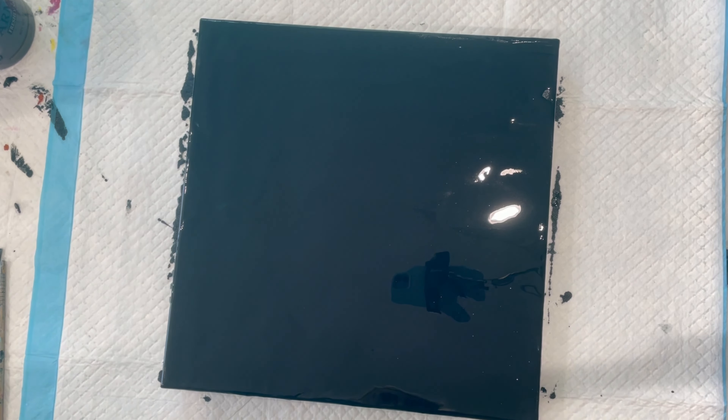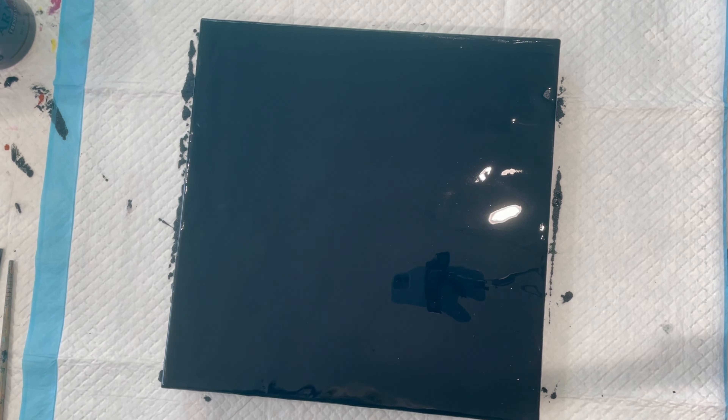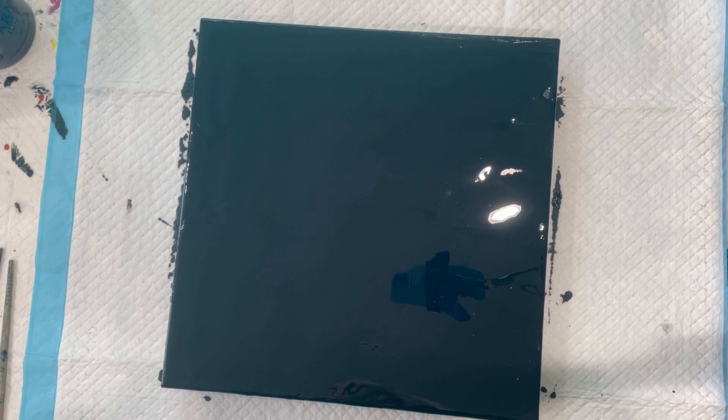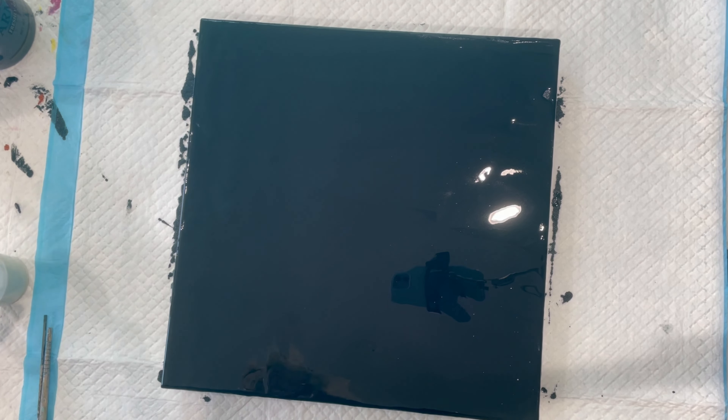I've got a used canvas, and I've covered it with a thin coat of a combination of Liquitex Mars Black and Prussian Blue. Mostly looks black.